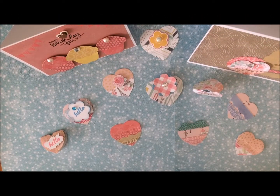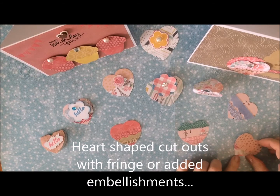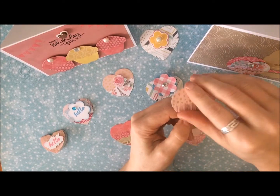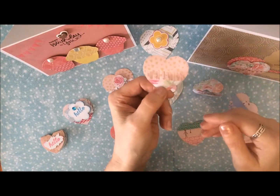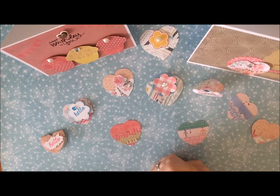Hi everyone! Today I just wanted to do a little share of these heart-shaped embellishments that I've been working on. I saw some that someone did with a little fringe on them, so you just cut the little strips to make the fringe on the hearts. They're just kind of cute, so I thought I'd try that.